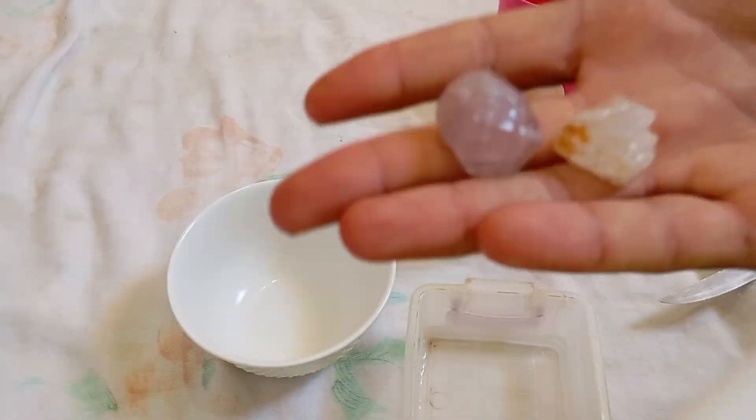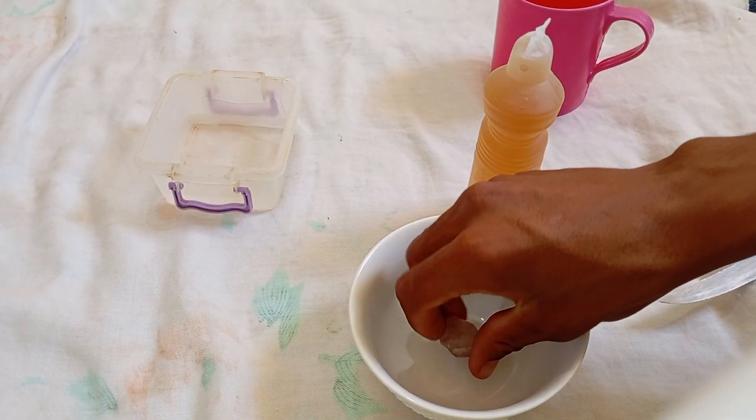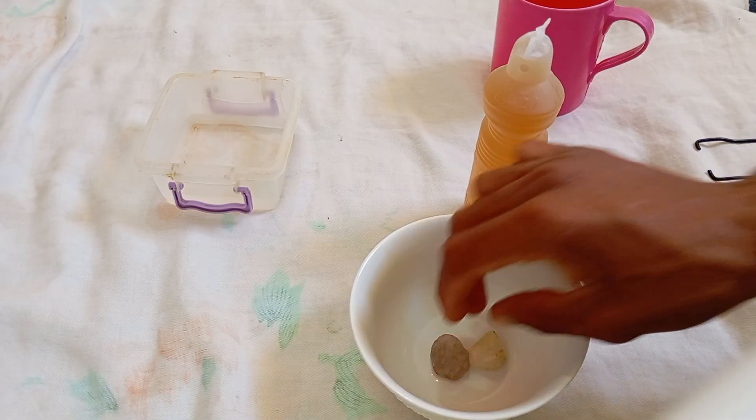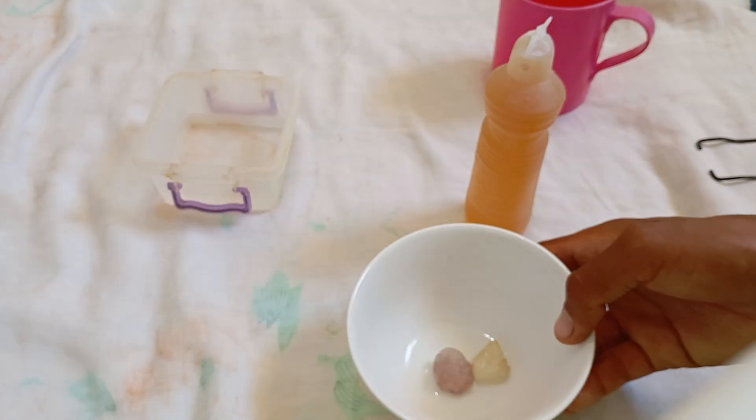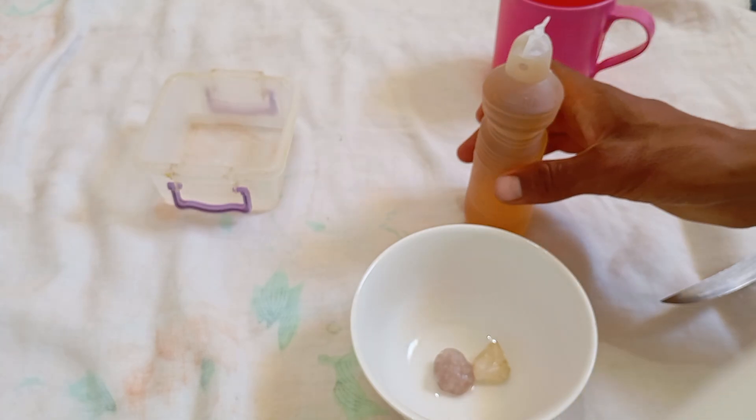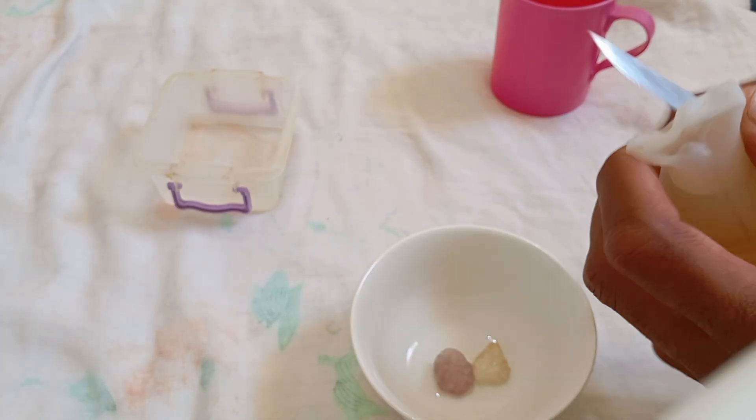Four: observe the reaction. If the stone is a real diamond, it will remain completely unchanged — no bubbles, no discoloration. If the stone is fake, you may notice bubbles forming or slight colour changes.